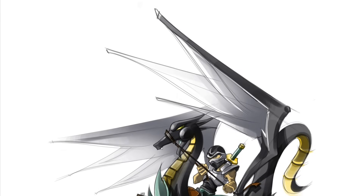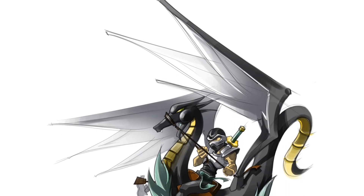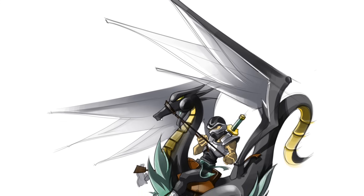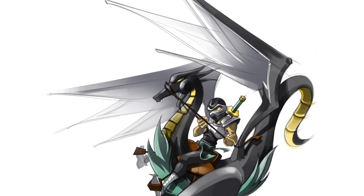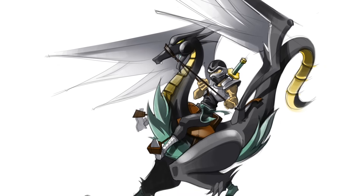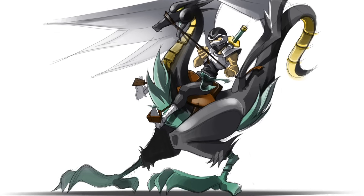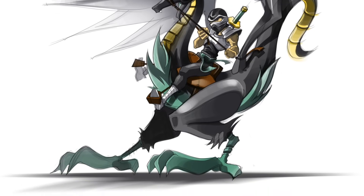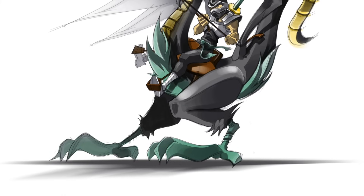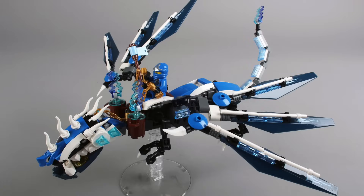Moving on, there's one other illustration of what would become Cole's Dragon, which never really appeared in the show — it was supposed to be Cole's Elemental Dragon, but honestly doesn't look a lot like it. I find it interesting that this image features the ninja in more of a humanoid form with standard human proportions, but I guess they were just trying to get across a sense of scale for what would become the smallest set of the wave. Speaking of dragons, it's time to delve into some of the concept designs for the main dragon of the wave — Jay's Elemental Dragon.